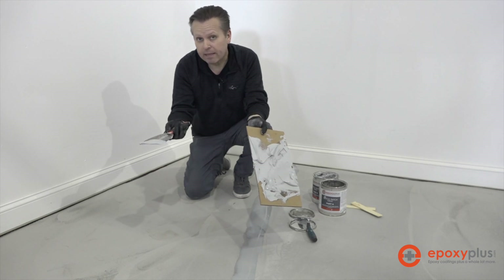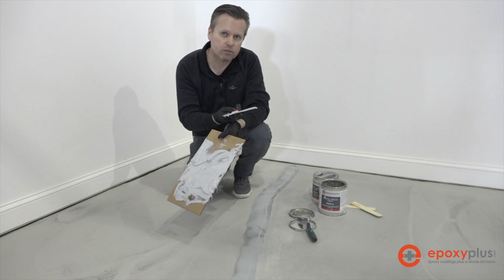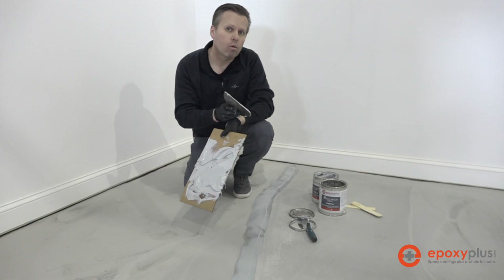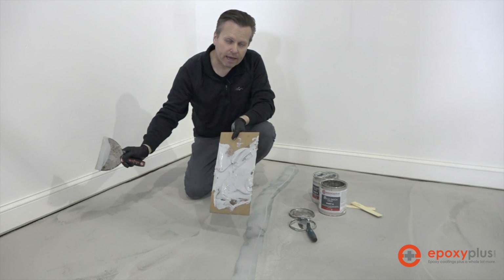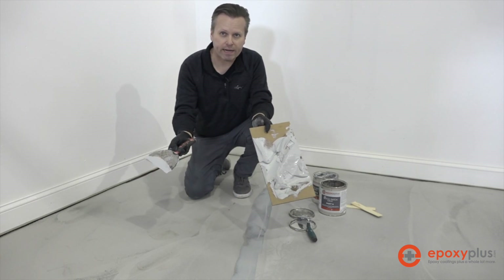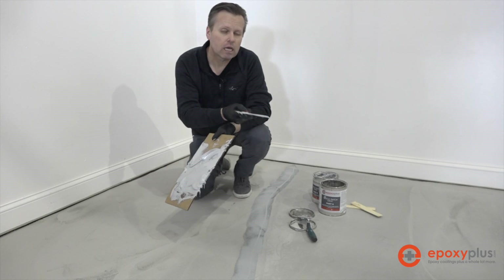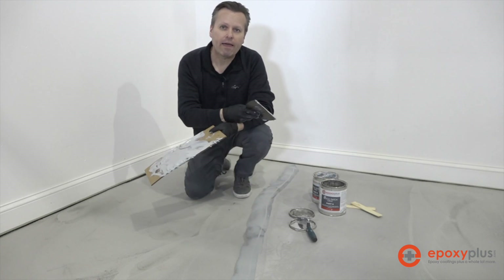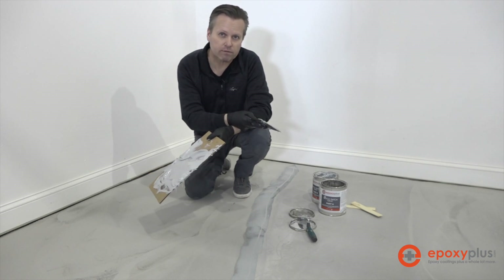The Quick Patch dries depending on how thick we've put it into the cracks, but generally it'll take several hours — up to six or seven hours depending on temperatures and thickness. One of the advantages to using Quick Patch is that we could actually prime right over the top of it right now if we wanted to. If we had already ground our concrete and then came across a crack we didn't originally see, we can mix up a little batch of Quick Patch, fill the crack, and be ready to go with our epoxy primer right on top of it.